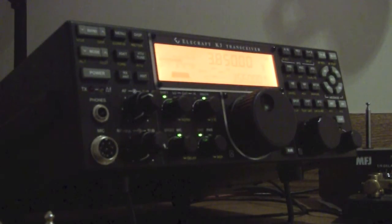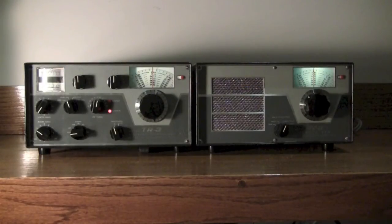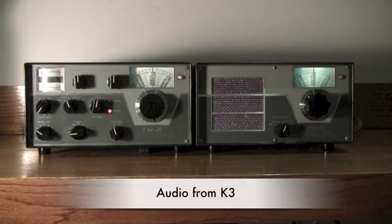So it has a slightly different sound to it, but the K3 is a wonderful rig. I'm going to switch back to the TR3, the Drake. I have the RF gain down a little bit on the Drake, but it looks like the guy is peaking 20 to 40 over. Back on the K3, it's peaking about 20 to 40 as well, as you can see on the meter — call it 30 anyhow. So very comparable. I didn't set that up on purpose; it just happened to work out that way.